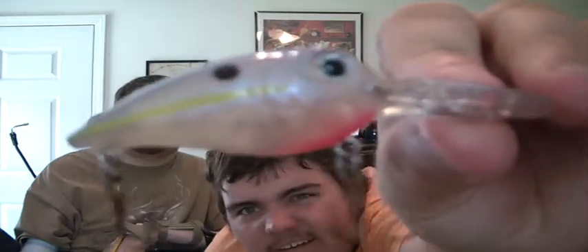No blood this time, at least he's not bleeding. Real nice crankbait. It's got one big knocker on it — you can see it moving around in there. It's got a little pink on the bottom. Real nice.